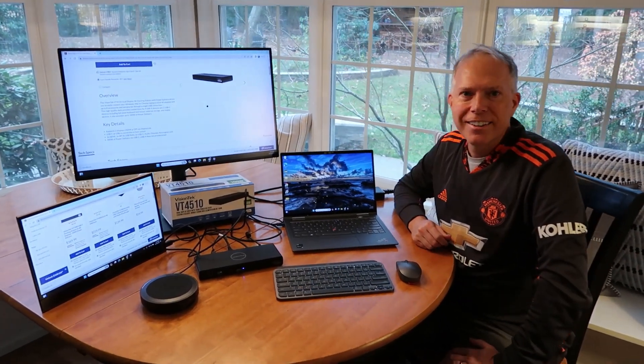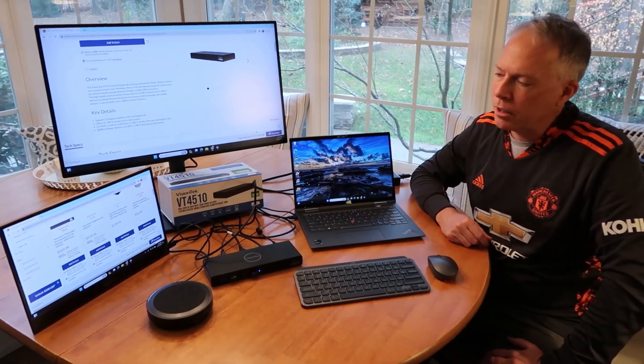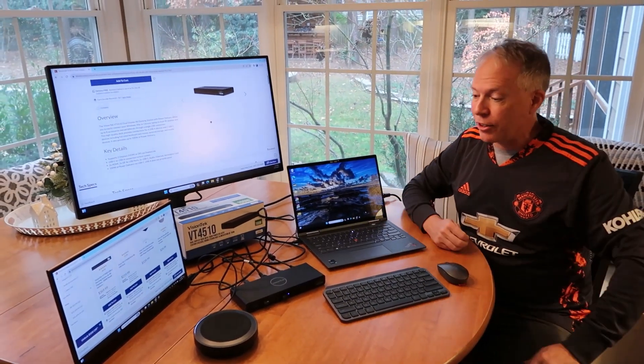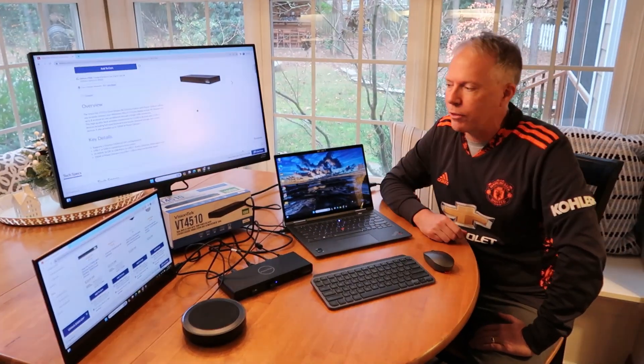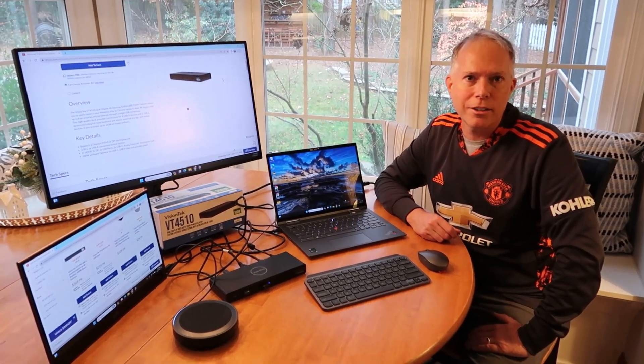Got the VisionTek product description pulled up on the Lenovo website. That's it — it's a docking station that works great. It's very difficult to have a home office without one, so this is a great solution from VisionTek — the VT4510 that supports dual 4K monitors.